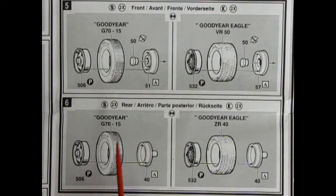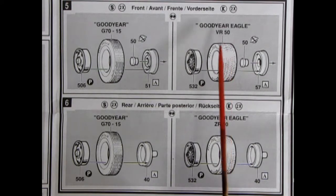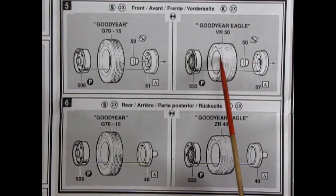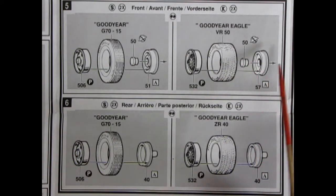Panels 5 and 6 show our wheel assemblies going together for both front and rear, as well as stock and custom options. Here we have our stock wheel going into the Goodyear GT70-15 tires with a retainer pin and wheel back. On this side we have our custom wire wheels going into our Goodyear Eagle VR50 tires. These are directional, so make sure you note the tread pattern — there should be little arrows on the side of the tires indicating which way goes forward. Then our wheel retainer again and wheel back, same for the rear wheels.